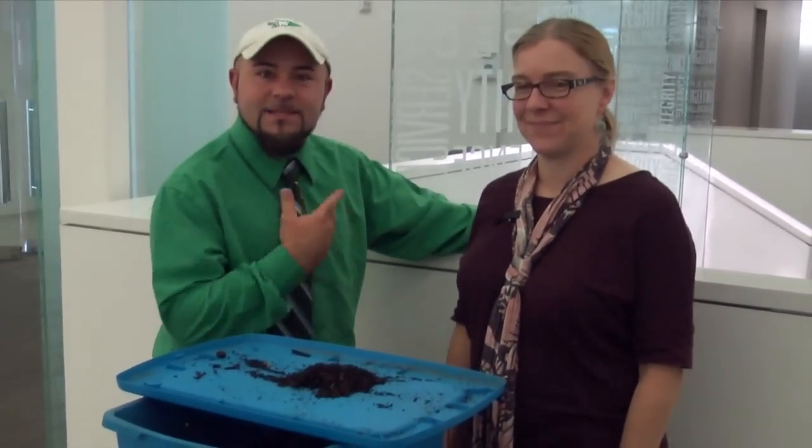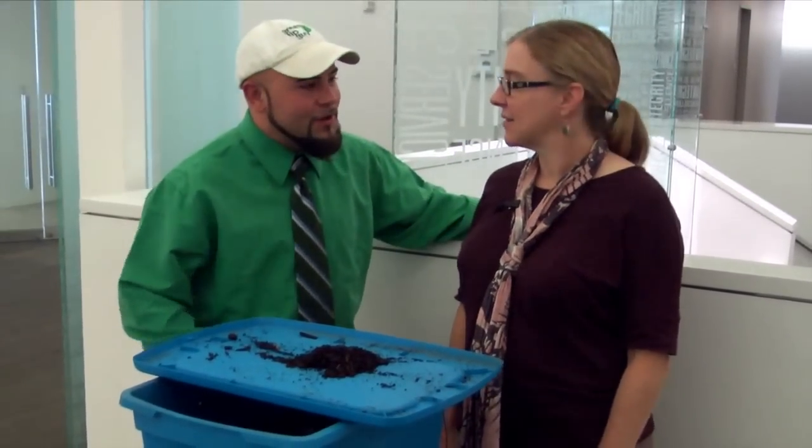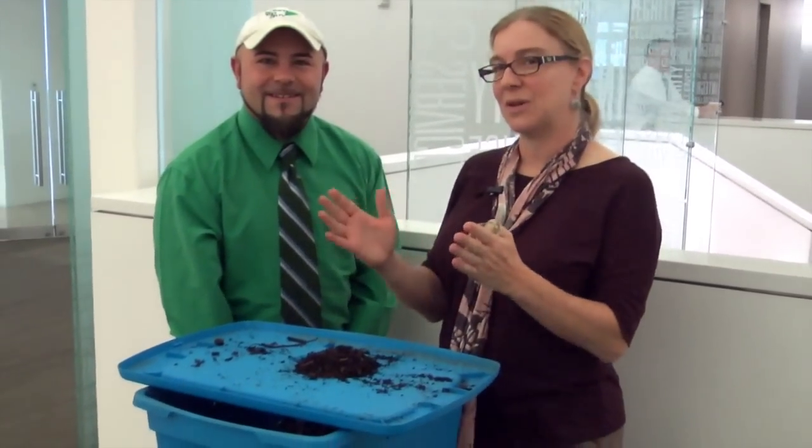Hello again. I'm here today with Heather Rinaldi of the Texas Worm Ranch. Heather, what's your green tip today? Our green tip of the week is start a worm bin. Stop throwing your food waste away — give it to the worms and convert your waste into garden fertility.